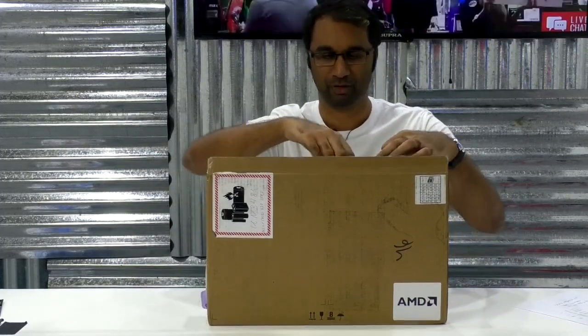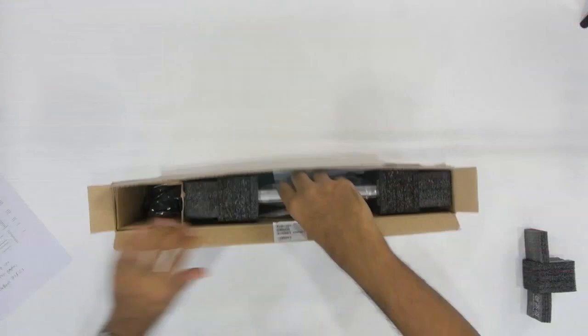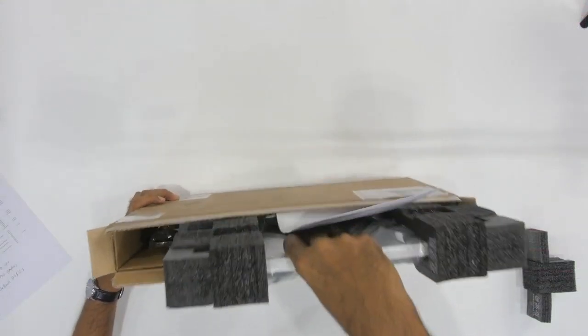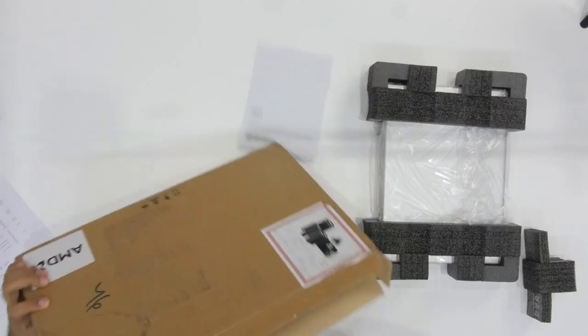So let's go ahead and unbox it. I'm going to open it here. We're going to put that to the side. And what else do we have in here?